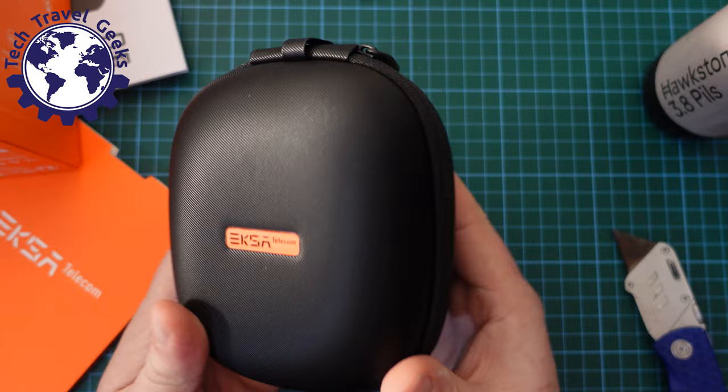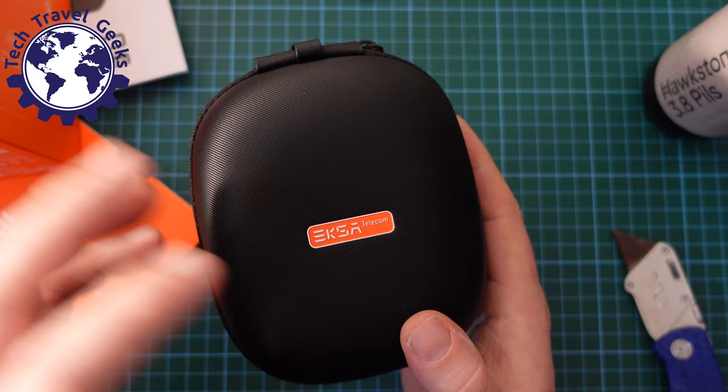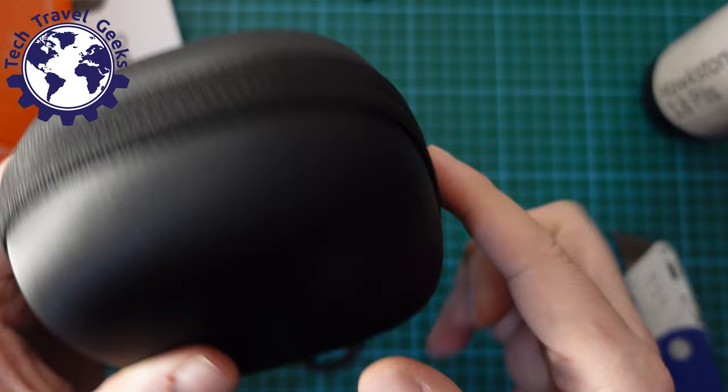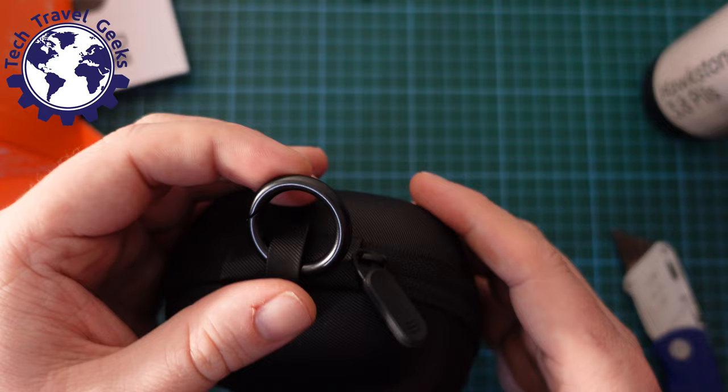This is a really nice case — it's like one of those slightly harder material cases with good texturing so it's not slippery, and also probably less likely to collect cat fluff. The branding is embossed with a premium metal finish for EXA Telecom, and it has a handy little loop so you could put this on a carabiner and hang it from your belt or backpack. Right, let's unzip that.